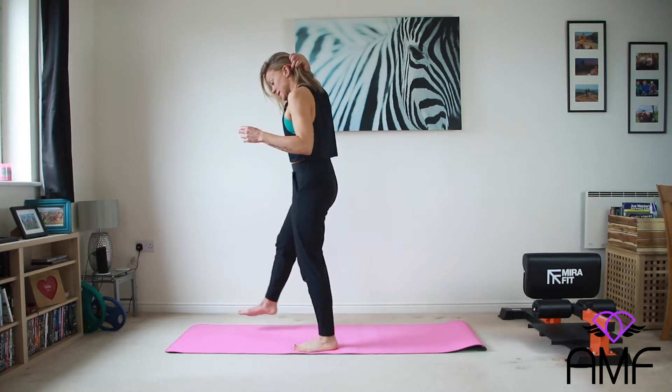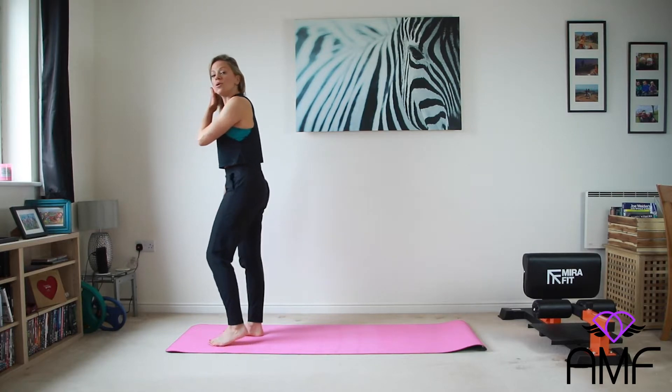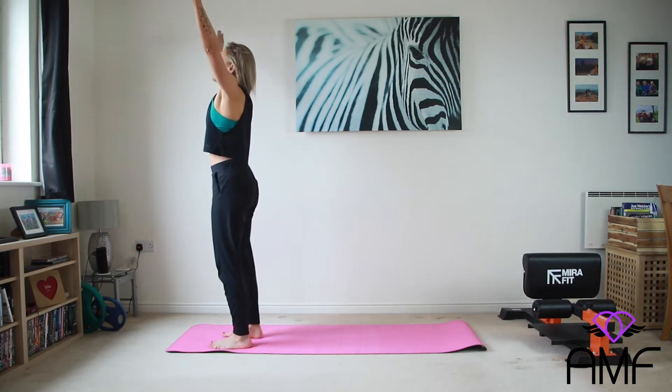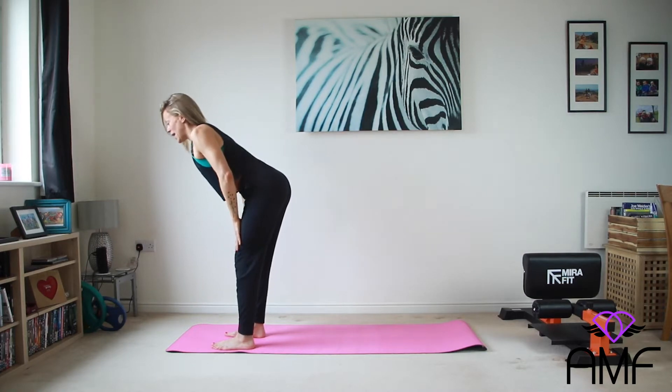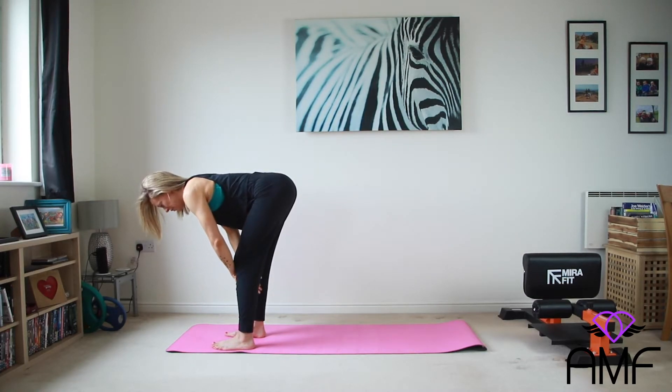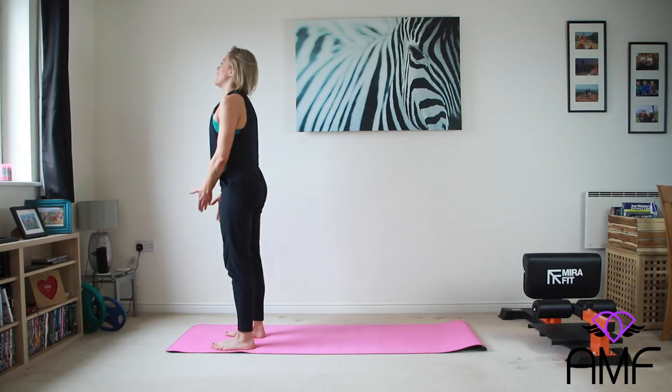We are doing it again, but we're going to start with our RDLs. Give your quads a little break. So we'll do five here. Inhale. Fill your lungs with air. Pin your back, bring your hands down. Feel that stretch in the back of the leg. Spread the butt cheeks and draw them up, contracting. And again.